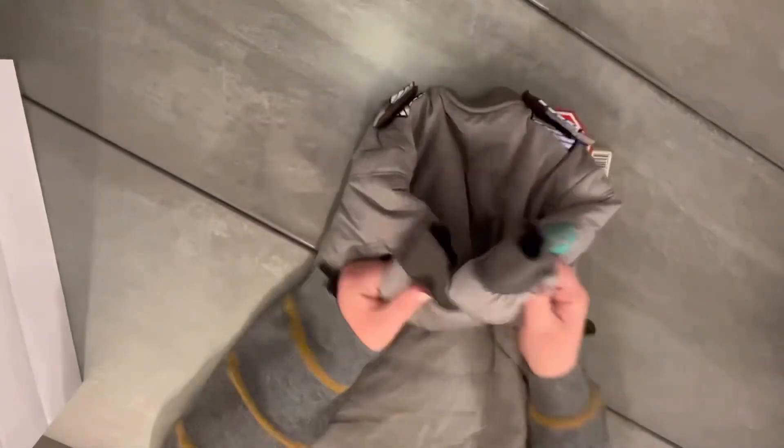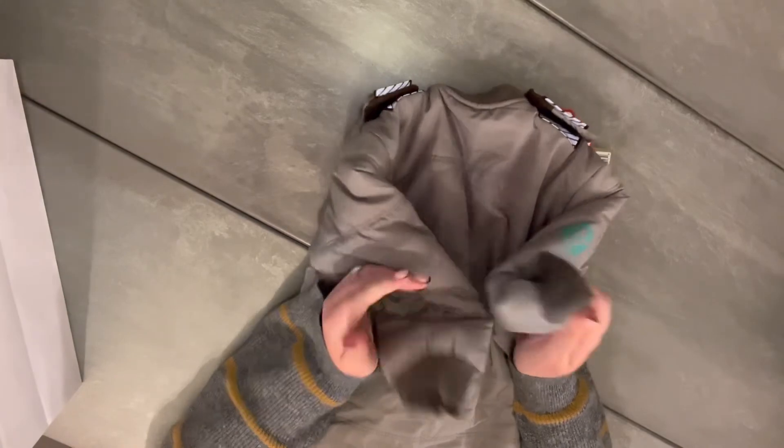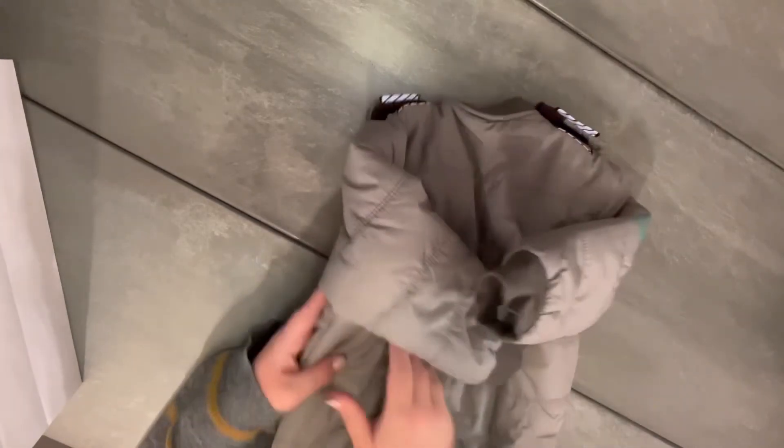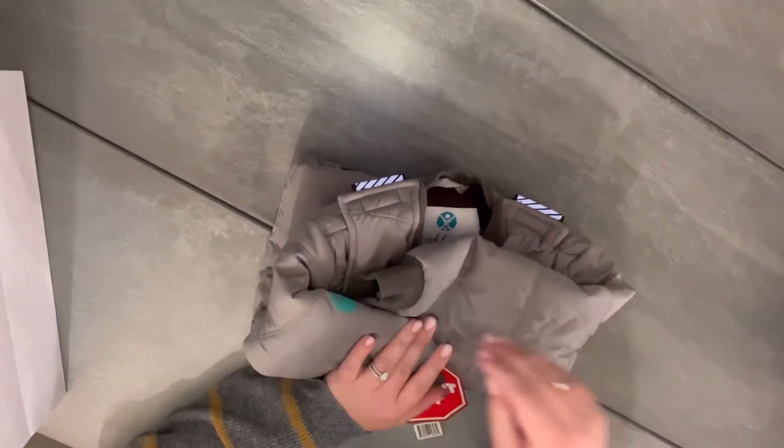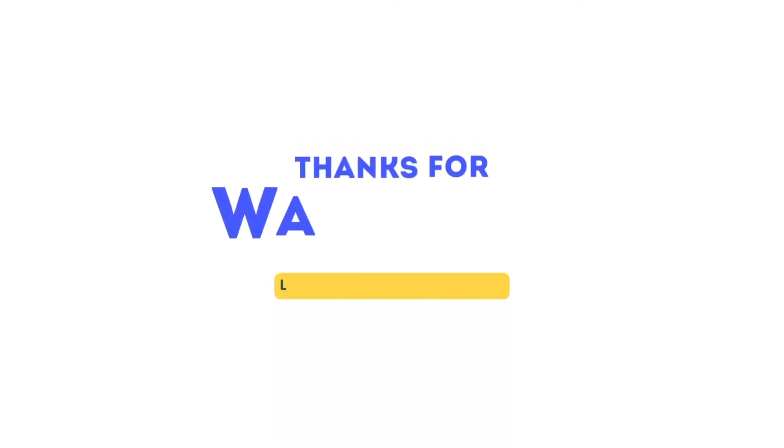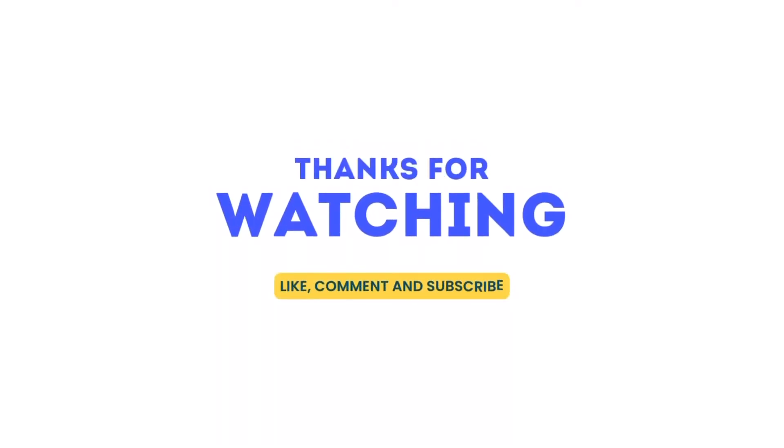I'm excited to see how it does for our little guy. Let me know if you have this for your children and how you've been liking it so far, and what model you got. Anyway, here it is — check it out. Thank you so much for watching this video. If you could like, comment, and subscribe, that would mean the world.